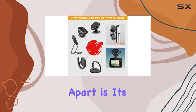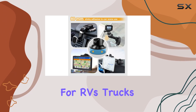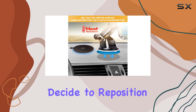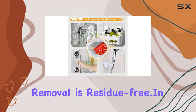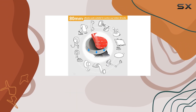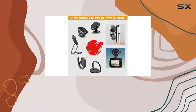What sets this kit apart is its versatility. It's not just for your car — it's perfect for RVs, trucks, or even tabletop applications. And when you decide to reposition or replace, rest assured that removal is residue-free. In the box, you get 4 3.15-inch wide pads and 4 0.9-inch round stickers — a comprehensive solution for all your mounting needs.